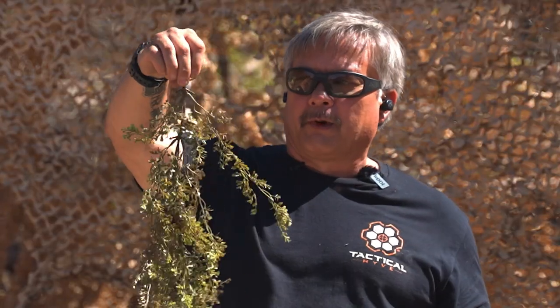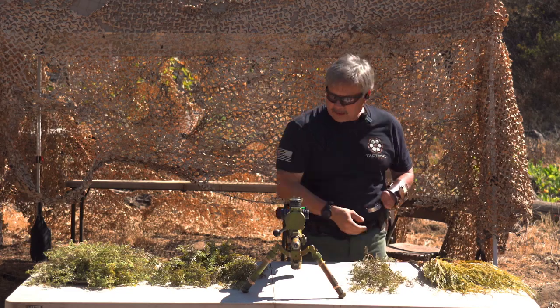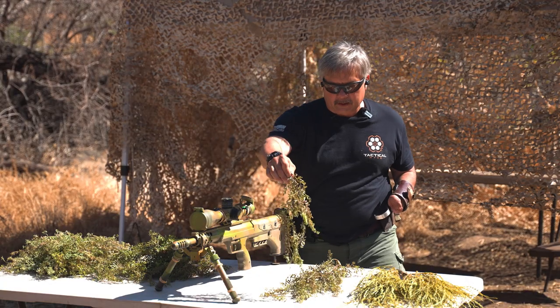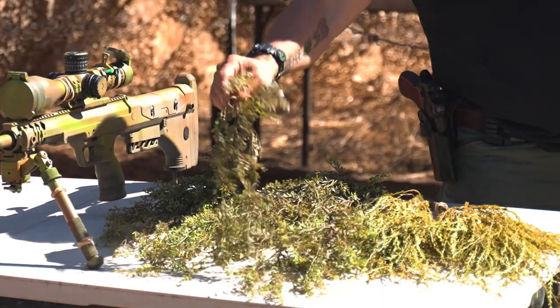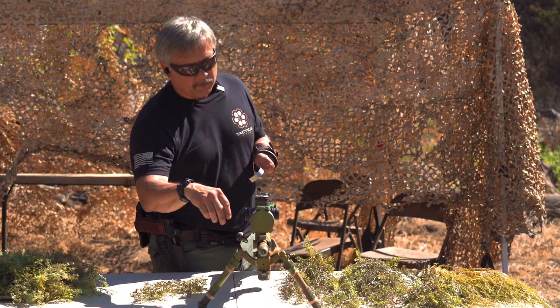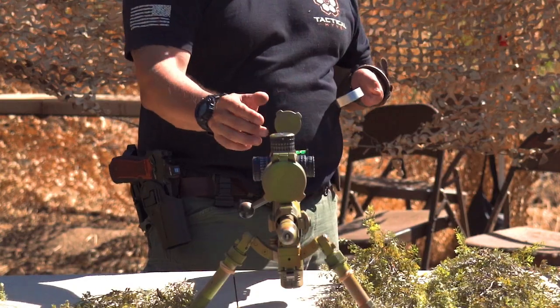Here we go — pre-set-up fake veg looks pretty good. I'm just going to take these pieces and lay them out real quick to see which ones I want to use first. I'm going to take some of these pieces that I've already got rubber bands on and also use the rubber bands that I have on the scope to help do this.